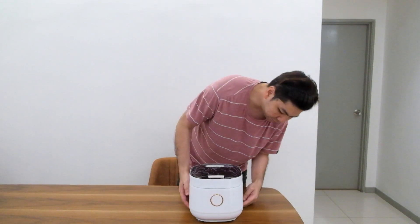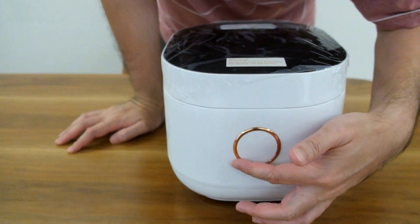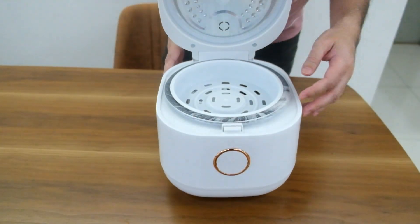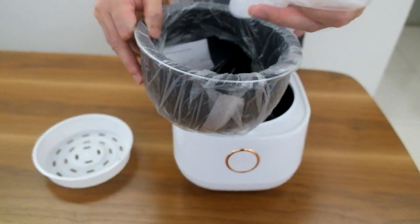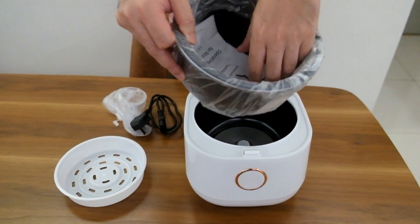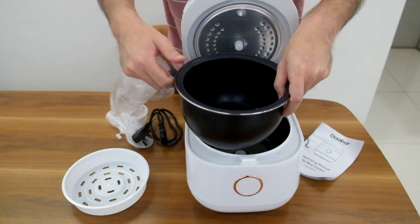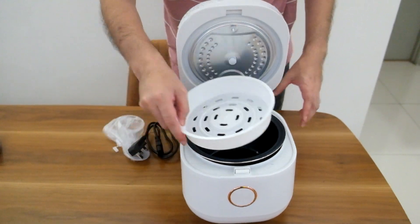Oh, look at that! So it's like a bit of a rose gold kind of rim. It comes with the steam accessories, the usual pot — the rice cooker pot. There you go, simple one.